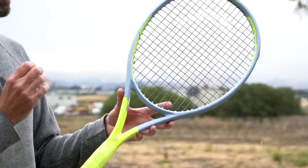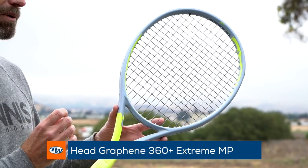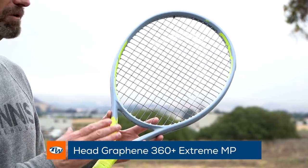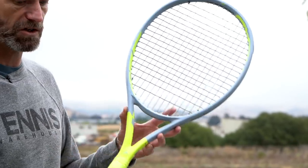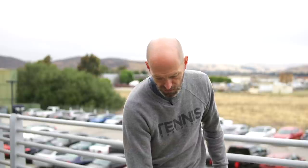A quick note: the Head Extreme 360+ rackets are out — I've got the MP in my hands. The MP, Tour, and others are in stock and ready to ship. We've had demos available for a while, so be sure to get on the court and give one a whirl. We have playtested both the MP and the Tour, so look for those reviews on our YouTube channel.